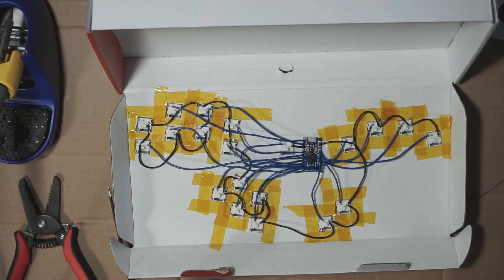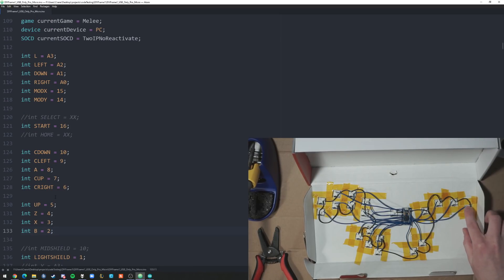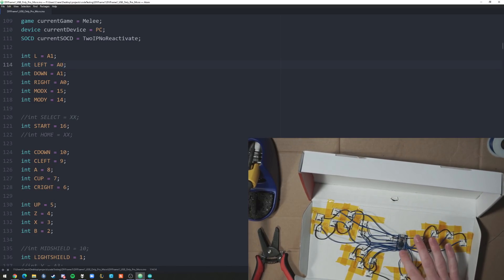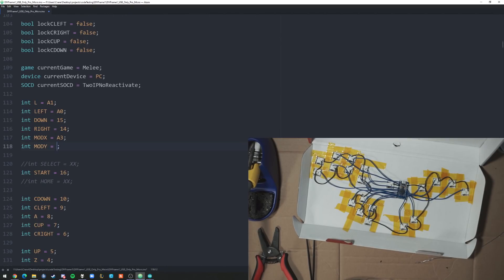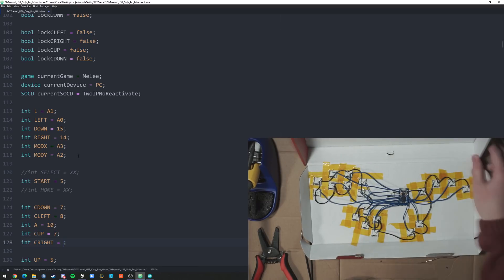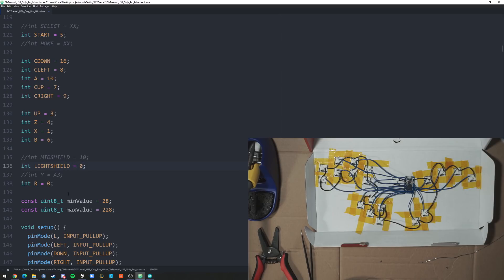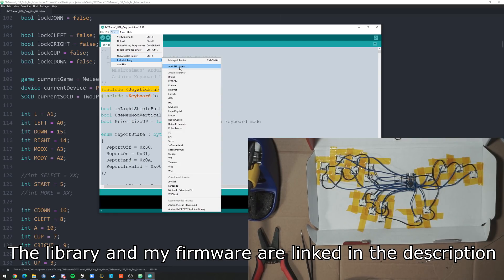Now that we have the wiring done, we can go to program the Arduino. This is the pinout section here. In the Arduino IDE, you open it up and the only library you'll need for this is the joystick library. You'll go to Sketch, Include Library, and Add ZIP. You'll just add that ZIP and then it works.